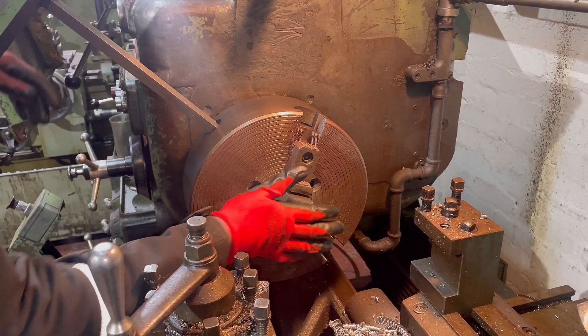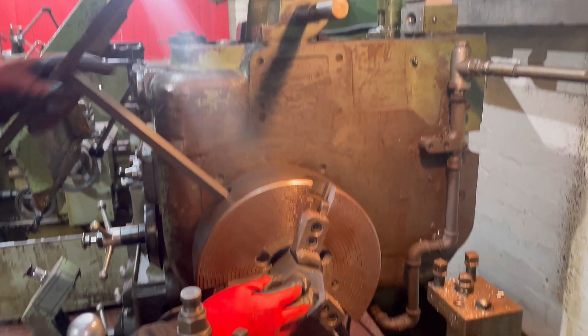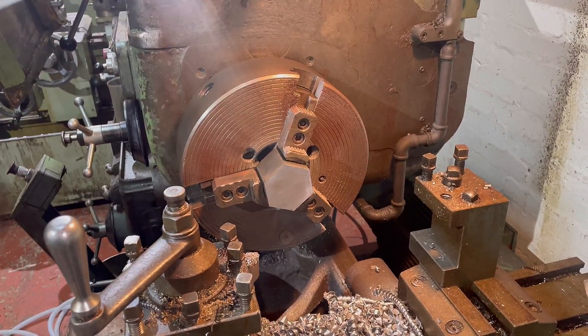Now we're going to move on to the nut. We are going to start off by facing up, then we're going to pilot drill and then drill it so it's all ready to get bored out.